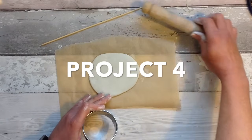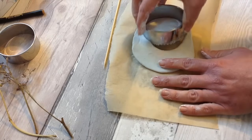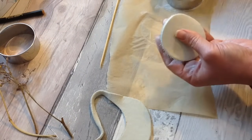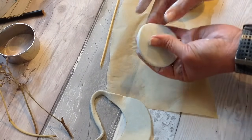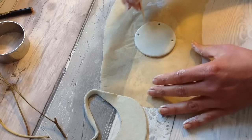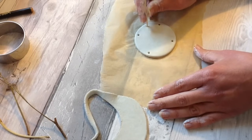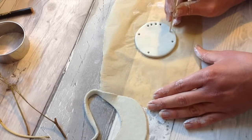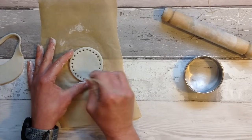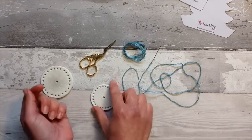We're now going to make some more air dry clay decorations. I've rolled the clay out really quite thin for this one and I have some cookie cutters — I'm simply cutting out lots of discs of the thin clay. Take a skewer and make lots of holes all around the perimeter just like this. These are really simple and easy Christmas decorations to make and you can make absolutely loads of them to decorate your tree and home this festive season. Make a hole in the centre, tidy up the edges, and then let them dry.